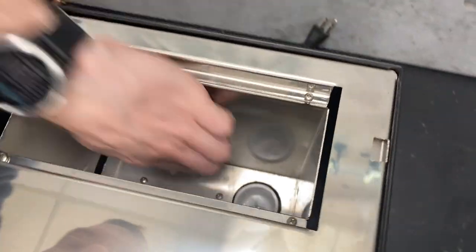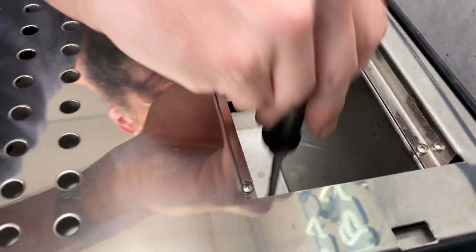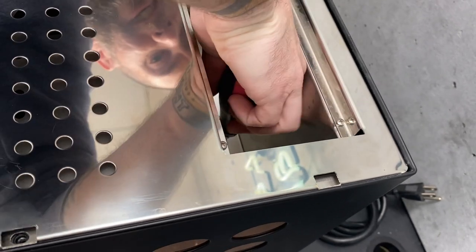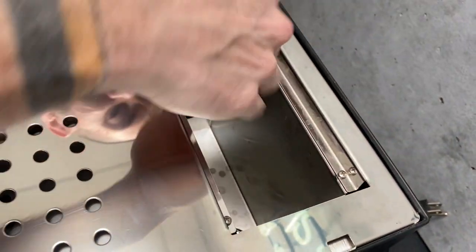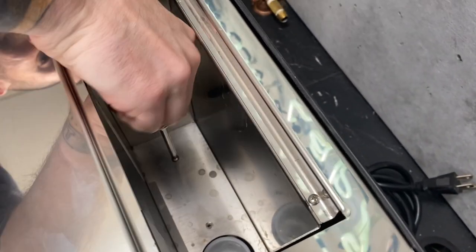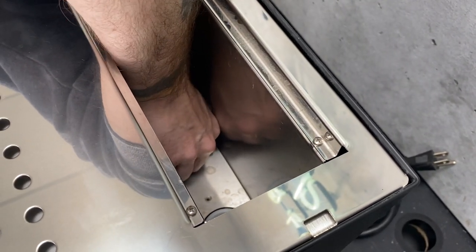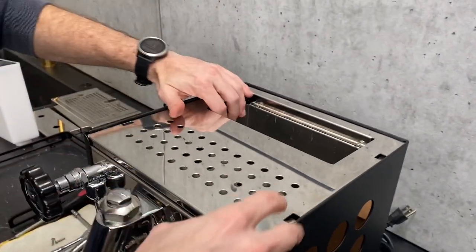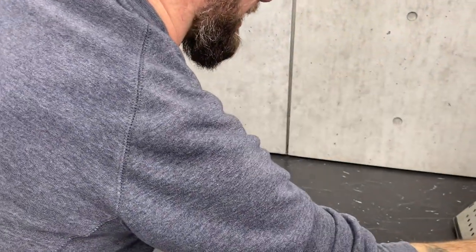So we've got two Phillips head screws right down in there — those are really deep down in there. If you've got bigger hands, you may want to get a longer screwdriver. We got those out, so that's just four screws total. And we just pull straight up — it brings the entire reservoir holder with it. Just set that to the side.